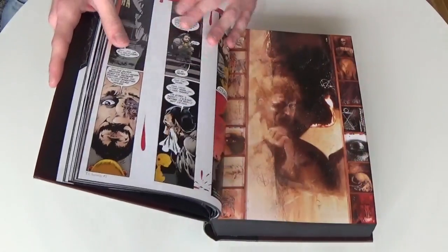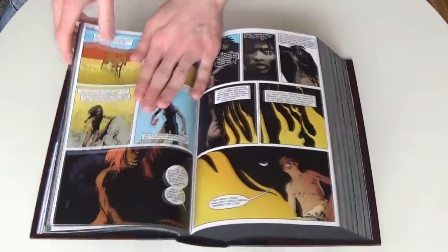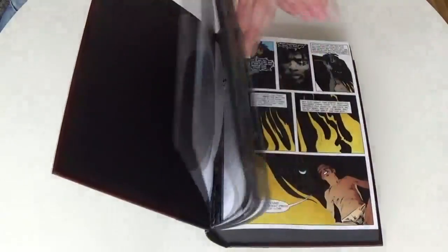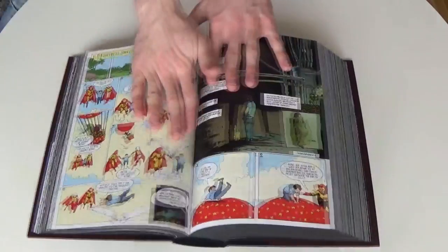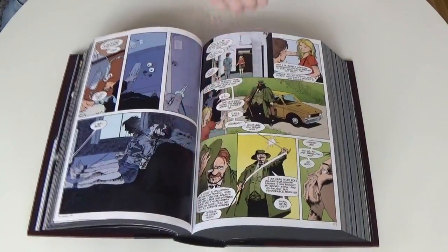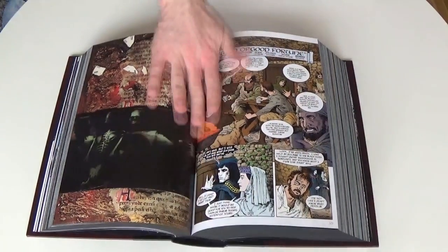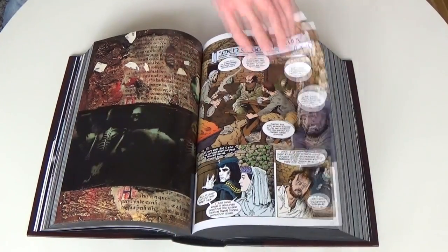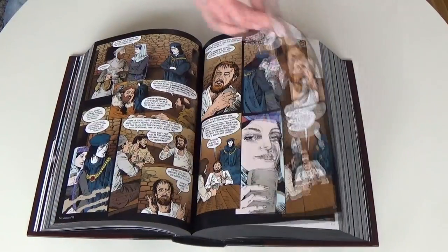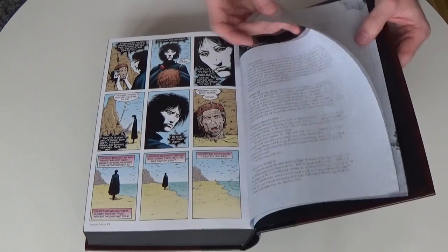I know we have already talked a little about the binding, but here you can visually see how much I had to go into the book before it actually stayed open by itself. This could result from the tightness of the binding that is needed to hold the 1,040 pages together, but it is necessary and you don't get that much gutter loss.